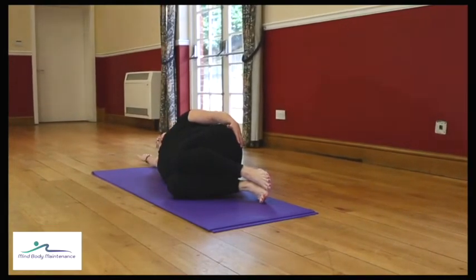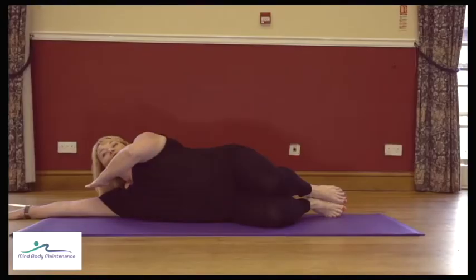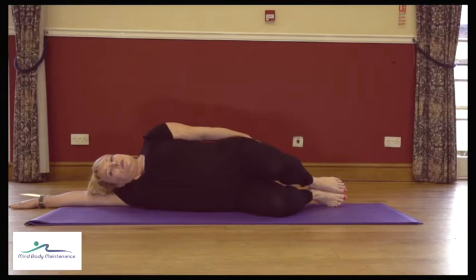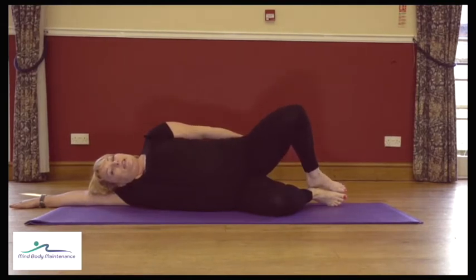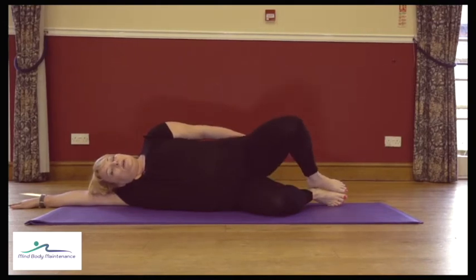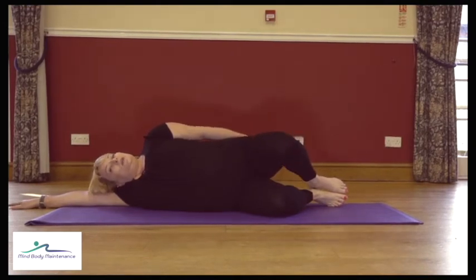You can either rest your head on your hands or put a pillow there to support the neck. Engage the core and when you're ready, lift that top knee keeping the feet together, and lower down. We want the muscles to fire in the correct order — core muscles first, then the bottom, then the leg muscles. Try not to do it all just with the leg.